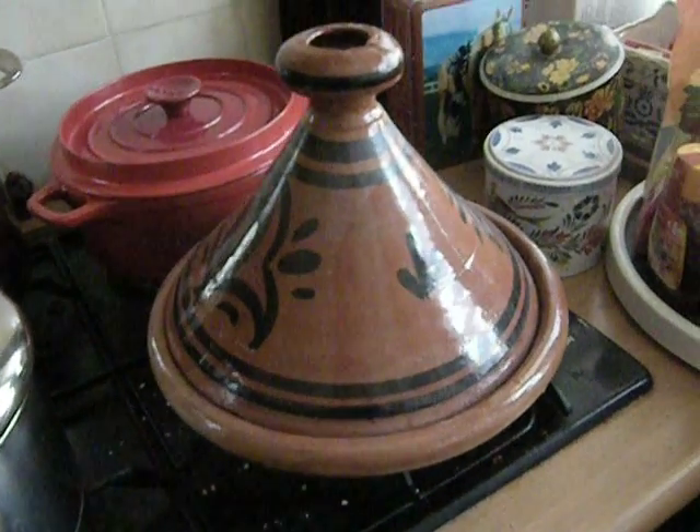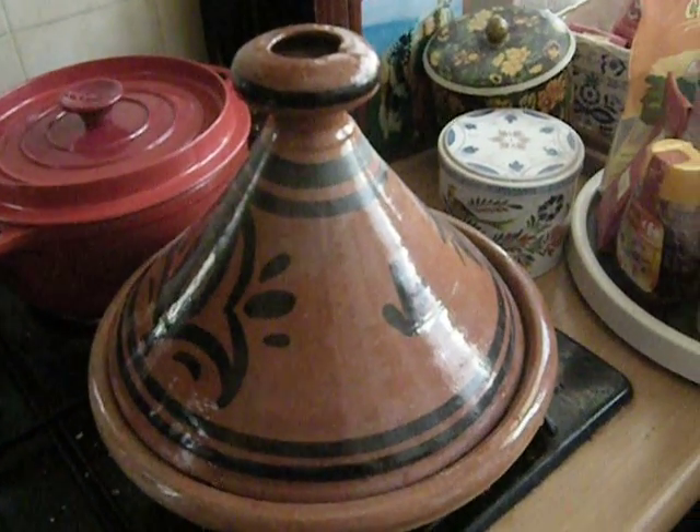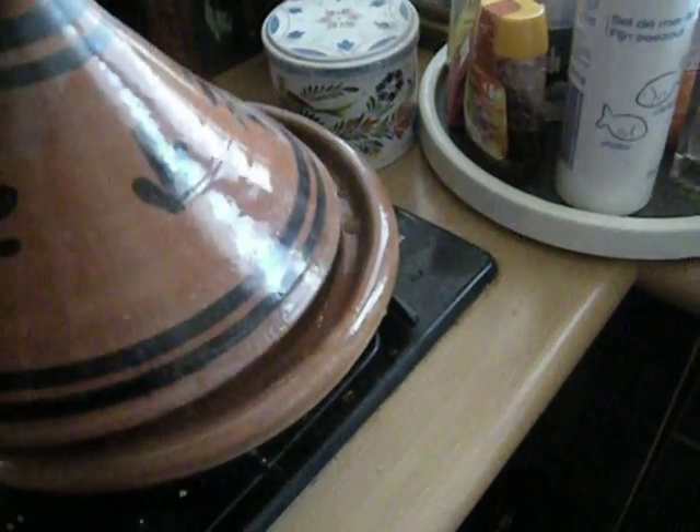If you want to do couscous on the side, or polenta, or rice, it's cooked separately. The thing that's nice about these is you don't need very much liquid or fat, and they're extremely versatile.